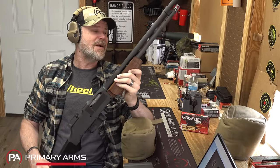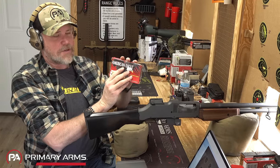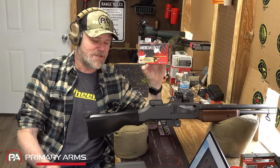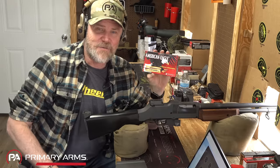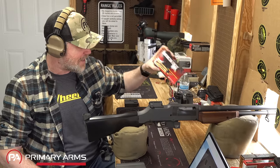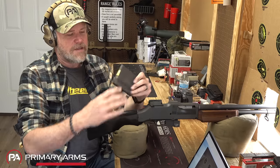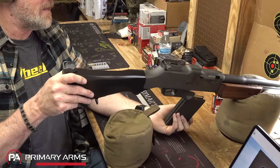I love this thing, it's entirely too much fun. We have some Federal 30-06 and we're going to do a little shooting - I'll put about five rounds through it just to blow the cobwebs out. I want to thank our friends over at Federal for supplying the ammunition free of charge to the channel. I've been shooting their stuff since I was a kid and absolutely love it.